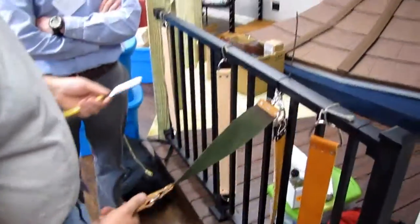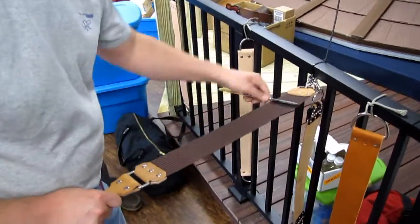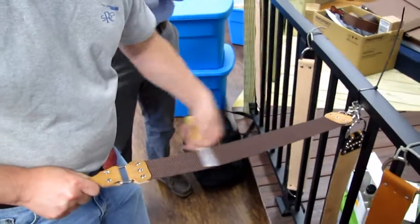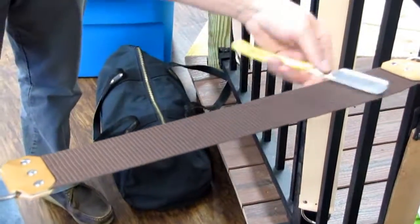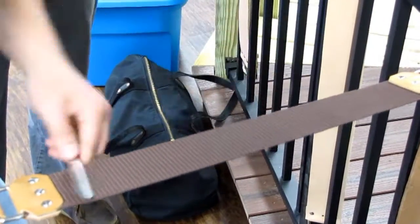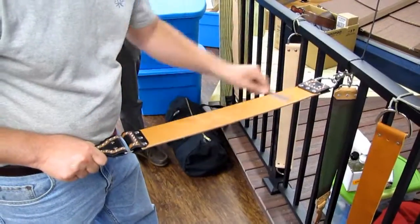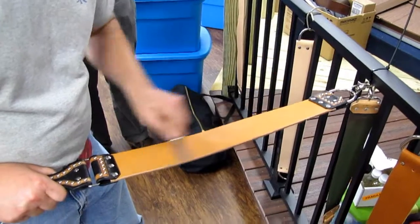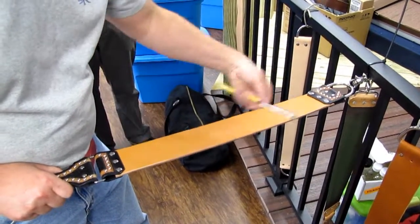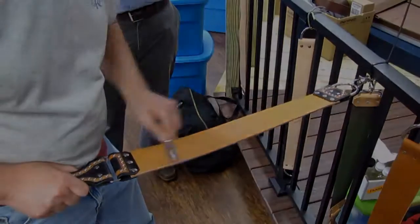I'll get you 12 strokes on the chromox arms to smooth it out. Some guys don't worry about it — maybe five, and you don't really have to do that. Maybe 50, but you can do more as long as you're doing good strokes.